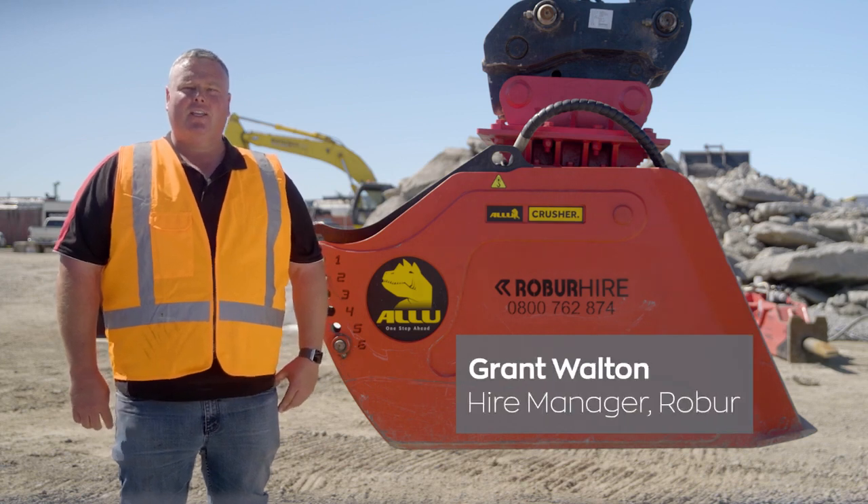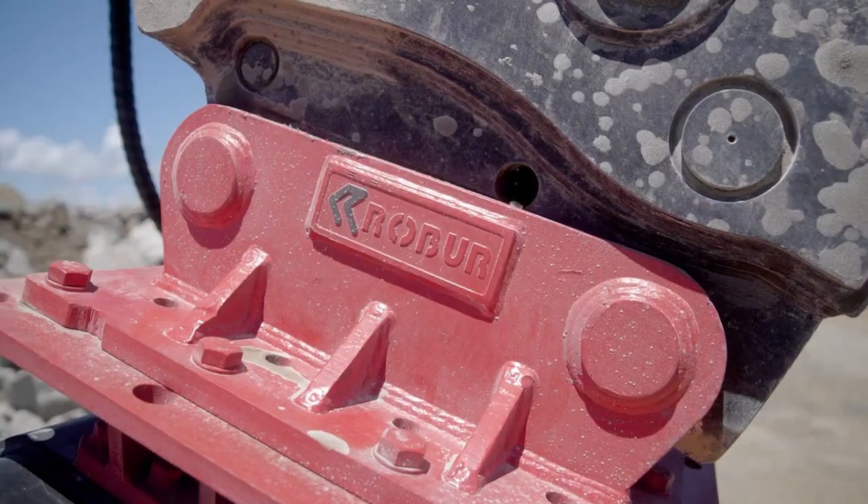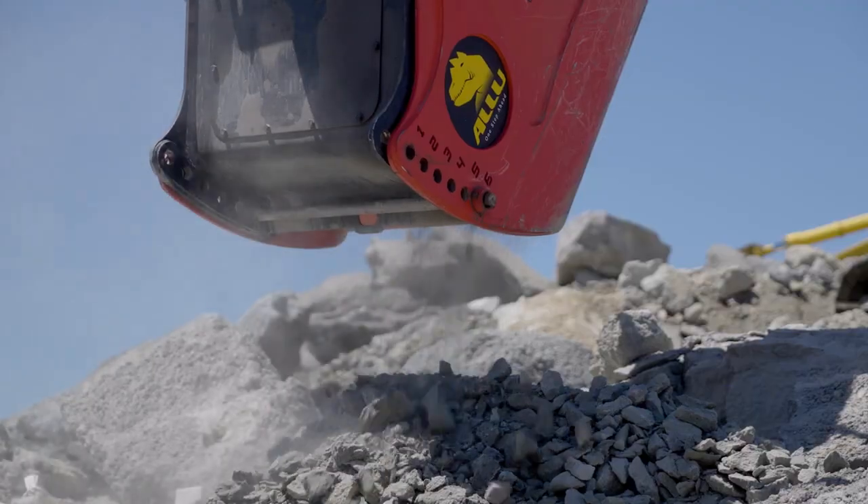Hi, it's Grant here from Robohire. Today I'm here to talk to you about the Alu Crusher Bucket. This jaw crusher bucket is great for crushing a variety of materials on site, helping you reduce and recycle waste.